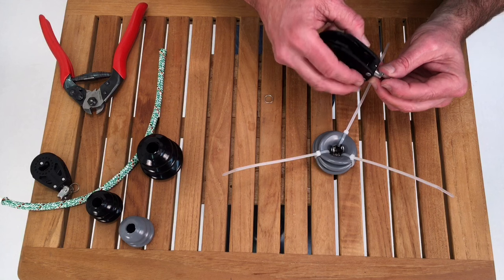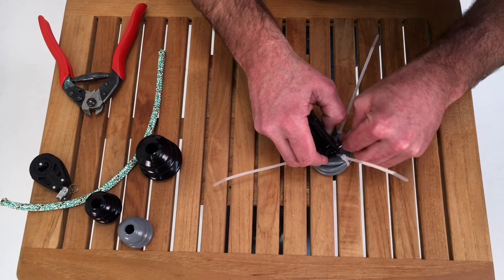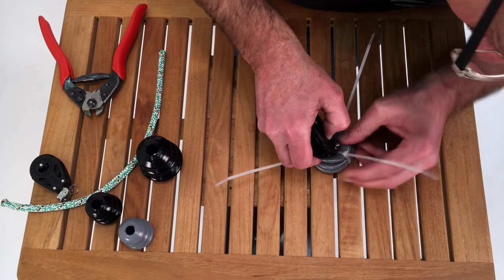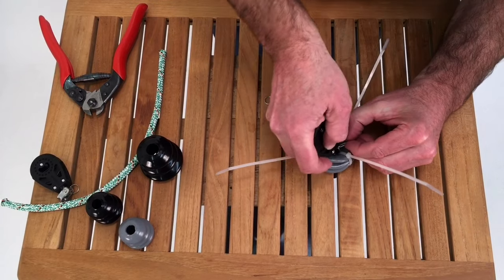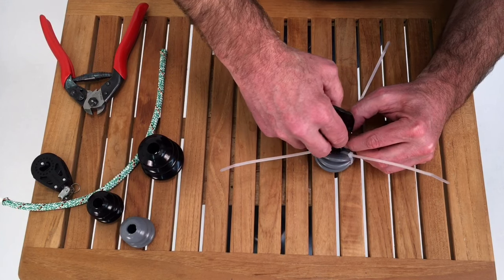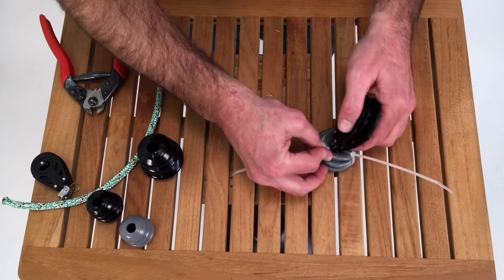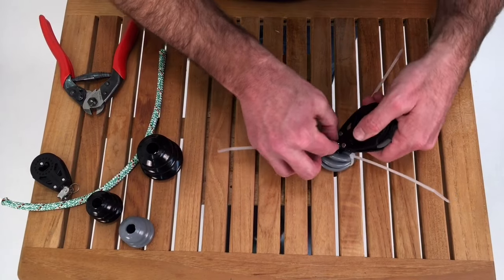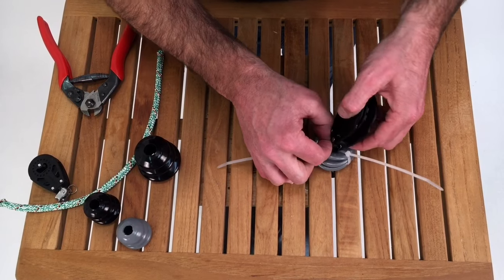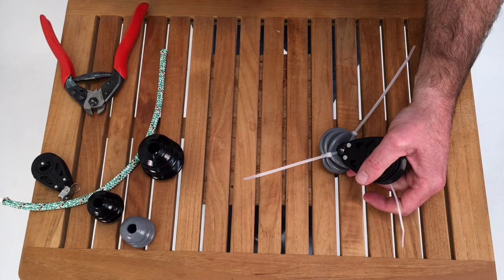Now to install the block, I've got the post lined up with the shackle. Start the clevis pin through one end of the shackle and right into the post. Let me realign it — post down, clevis pin in. Come to the other side — it's sticking out nice and proud. I'm going to rotate the hole to an orientation that makes it easiest for me to get the ring ding into.